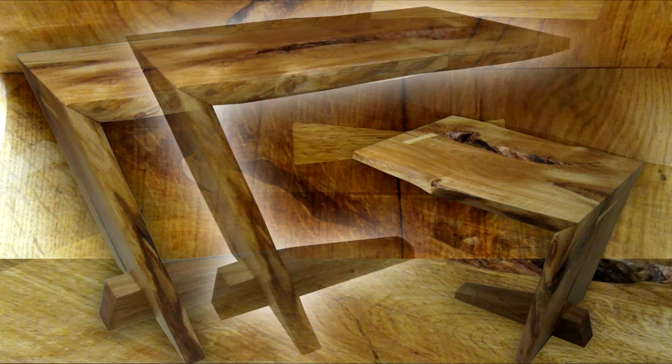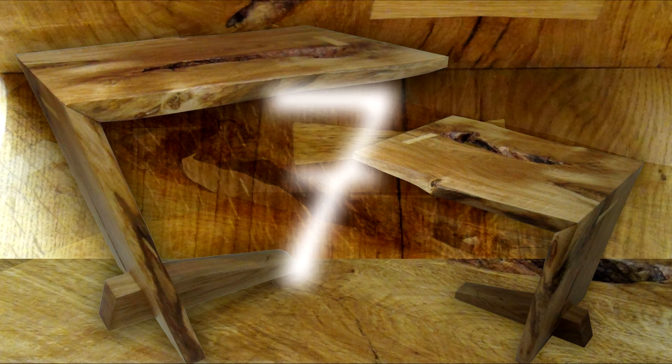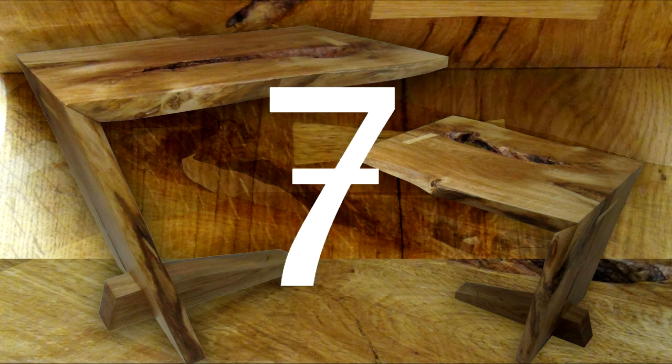I recently finished construction of a live edge version of my Sinking Seven table and I thought I'd share something behind its design. I've always had an appreciation for a good figure, and the European seven with its bar across the center has always been one of my favorites.